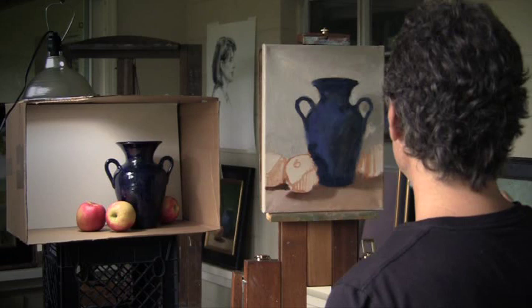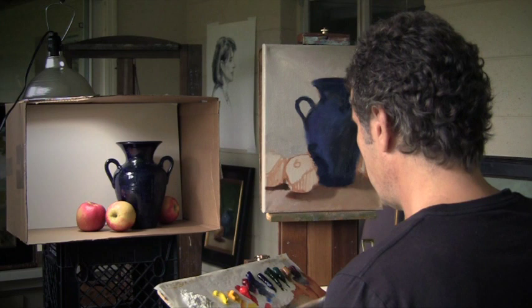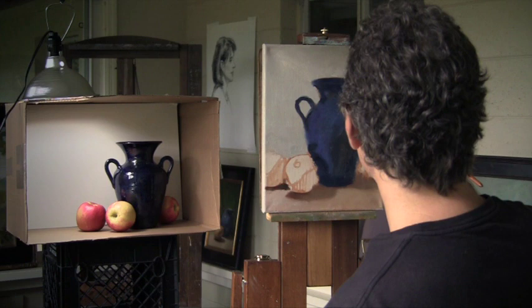A lot of times you find out that those early things you put down were not dark enough because you were working on a white canvas. Everything is relative in painting. For example, if your studio is very bright, you're going to tend to paint very dark. And if you're painting outdoors, your painting is going to look very dark because your painting just can never be illuminated as brightly as it is outdoors — it'll never be lit as intensely in a gallery or home. Opposingly, if your studio is very dark, you'll tend to make your paintings a little lighter.